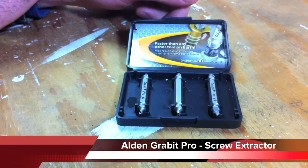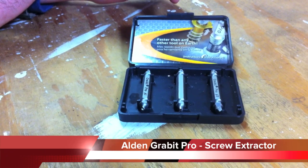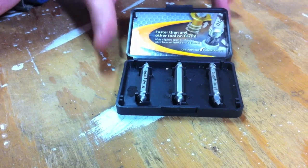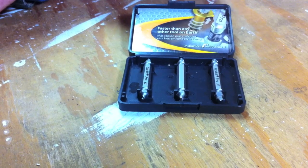Hey guys, it's Eric here with Tools in Action dot com. You may have seen it on TV — this is the Grab It Pro. What this is is a screw removal system. We've all stripped screws, we've all had problems with it. This actually fixes it; it will take out stripped screws.